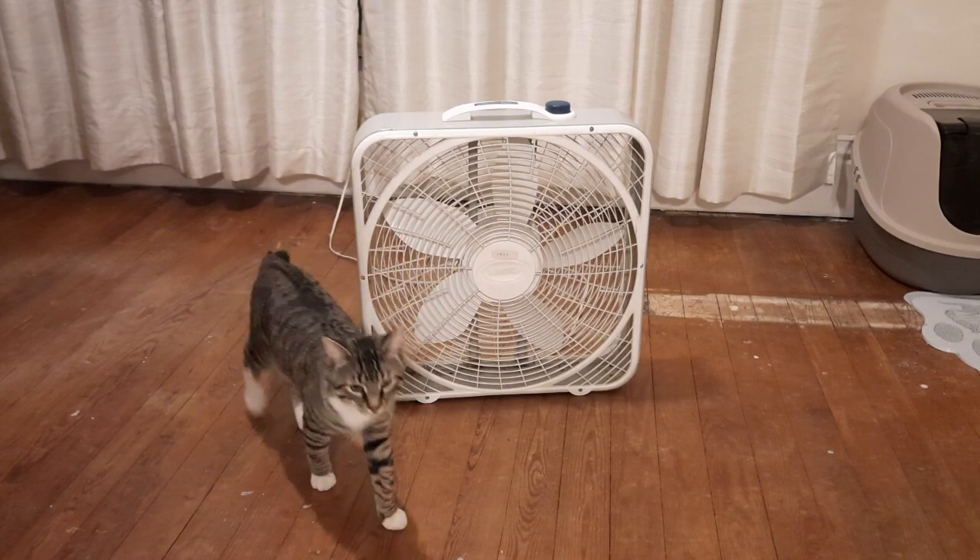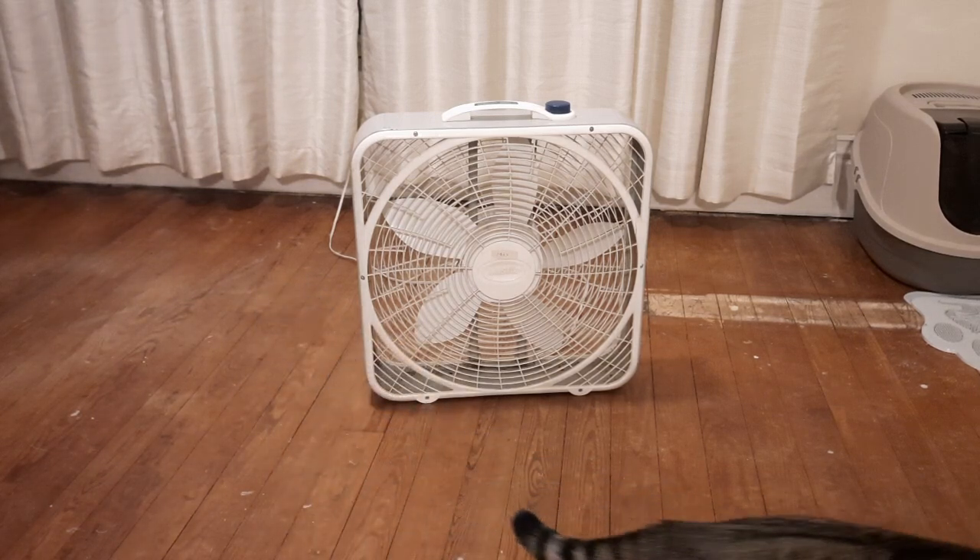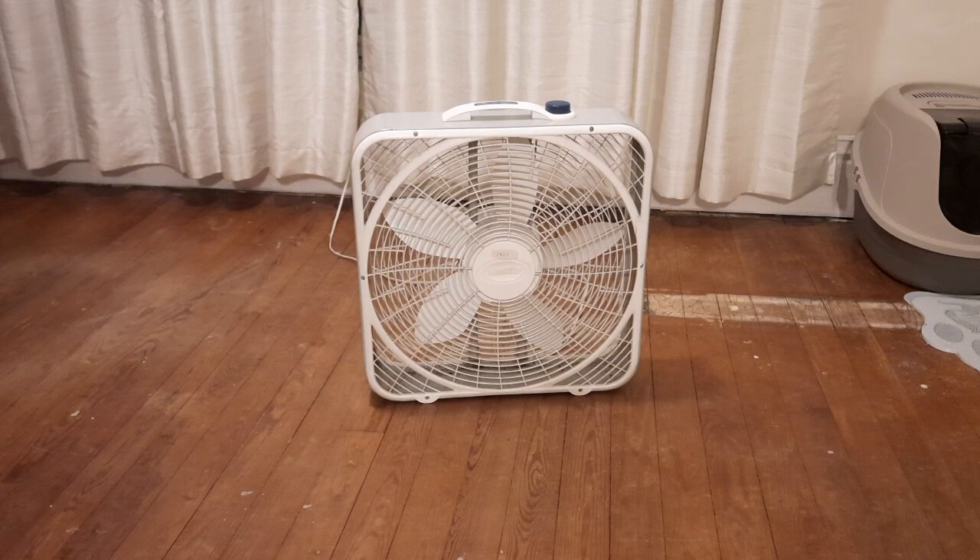Just one of my favorite fans. I used this one in my bedroom throughout the winter time. Back in December is when I got this fan cleaned up, and I used that fan from December until just recently.